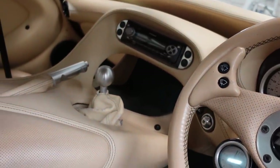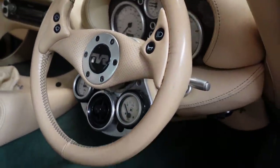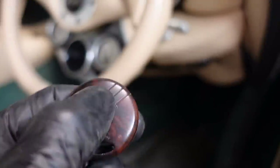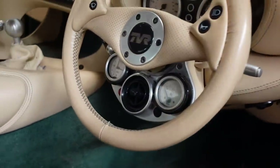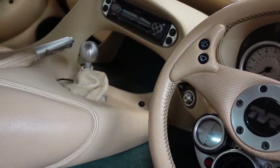I'm still getting no immobiliser light, so chances are I've probably not fixed it. No, didn't think it would. Damn it! Try again. Still no immobiliser light. Still no ignition.